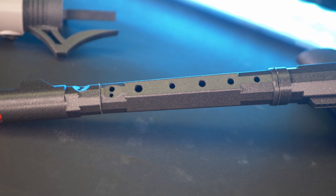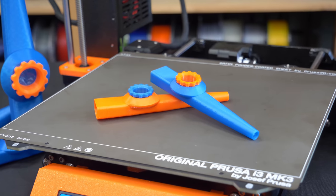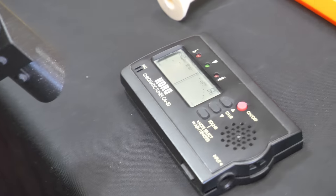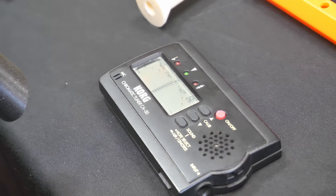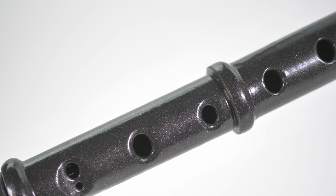Can you 3D print a recorder, an ocarina, or a kazoo? Will they actually sound good and be in tune? And will smoothed ASA sound any different than PLA? Let's find out!